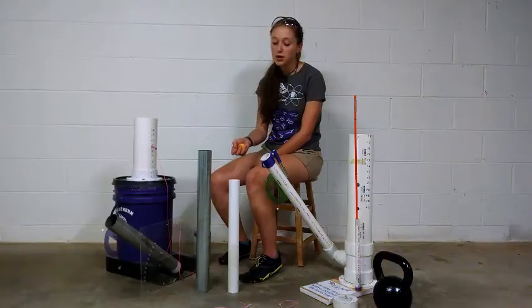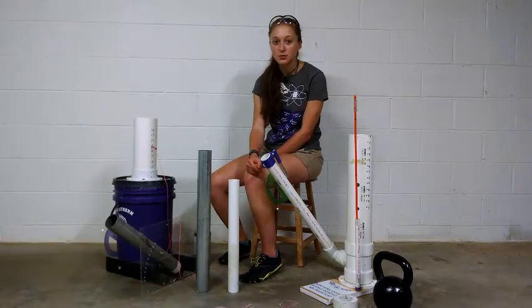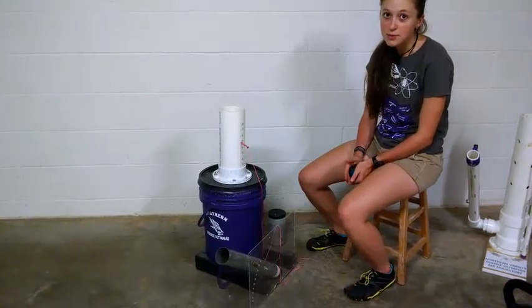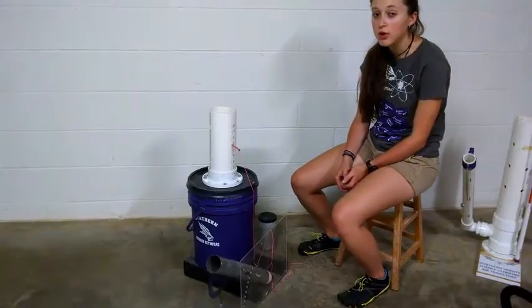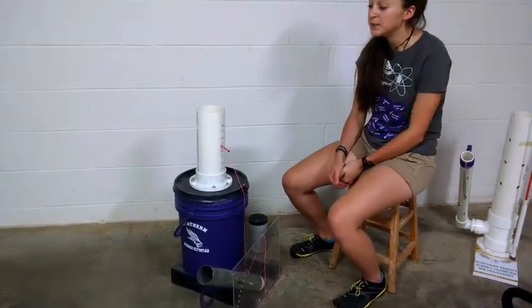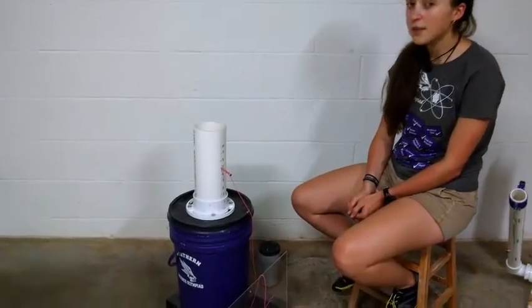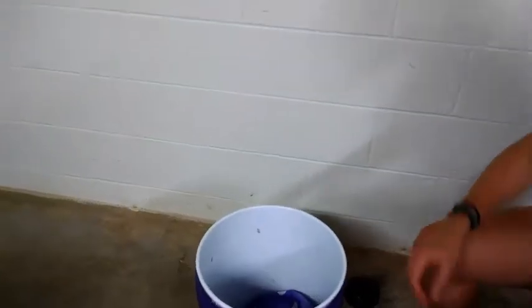In my 2016 design, I used a ping pong ball. The barrel for the ping pong ball is a one and a half inch PVC tube. Most designs have a mass falling onto a two liter bottle, but I wanted to have more volume of air going into the tube due to the heavier projectile. In the five gallon bucket, I have a beach ball that holds approximately 18 liters of air.